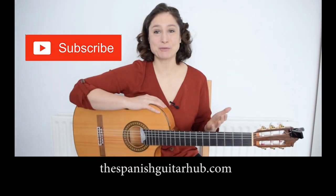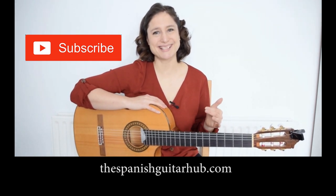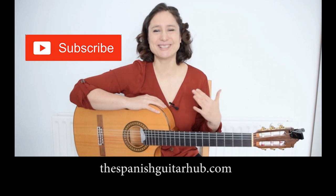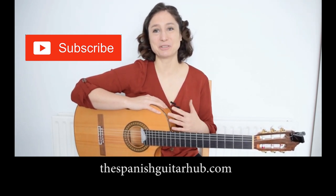Thank you so much for watching this video. If you enjoyed it, hit the like button or subscribe for more videos like this, because I upload new guitar videos every Sunday. See you next Sunday with another guitar video!